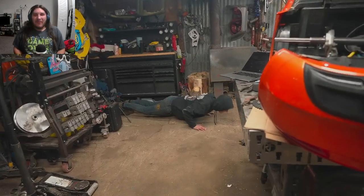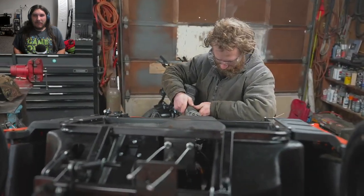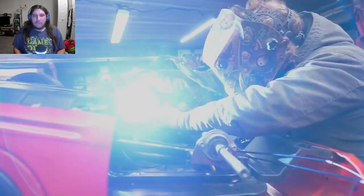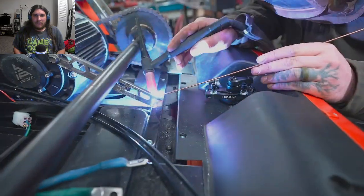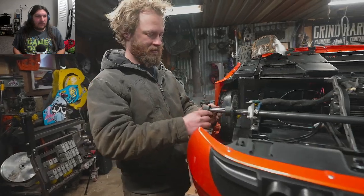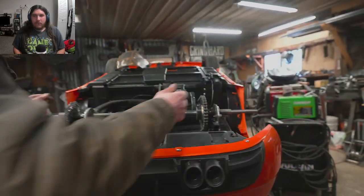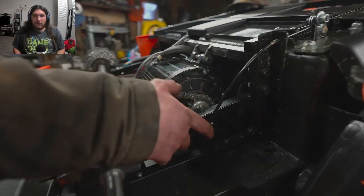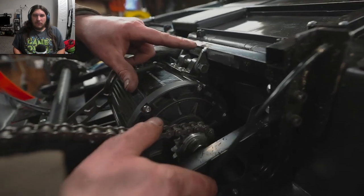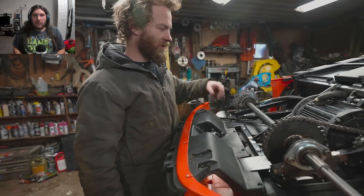Will keeps getting caught with his phone in his back pocket and has to do push-ups again. He insists he's not doing it on purpose. Meanwhile, on the build — the speed controller and battery are hooked up to watch the motor spin. There's still a little bit of flex in the chassis simply because of trying to weld structural components to a power wheels chassis. He wants to see how much it moves when the motor loads up.